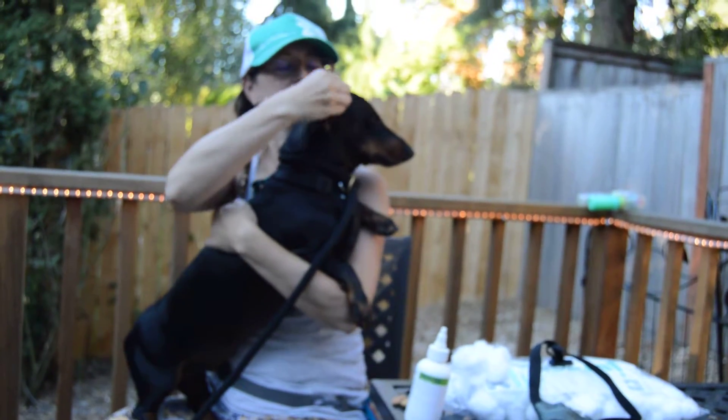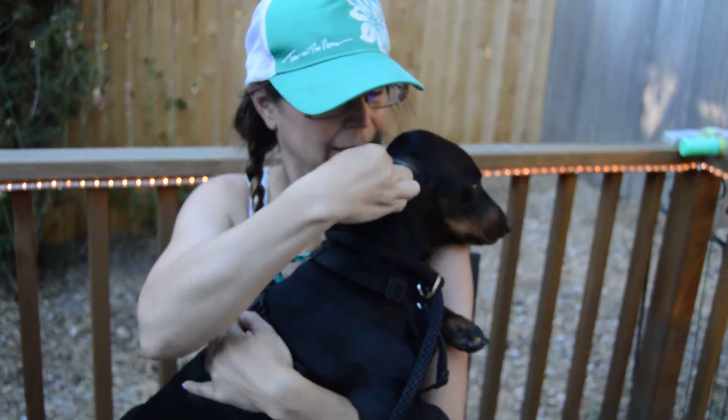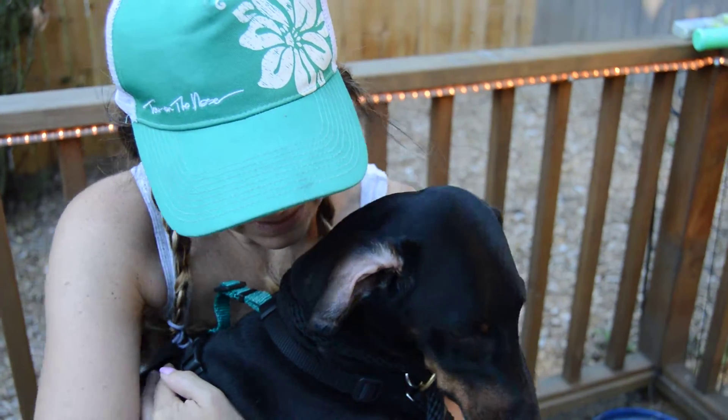So what you do is basically — there are two things you can do — you can kind of stick the cotton ball in there and just do a little cleaning. He was at the beach, so he probably needs a good cleaning.